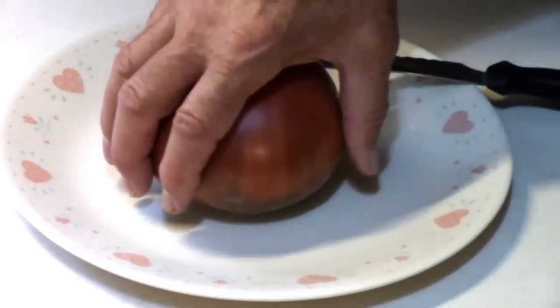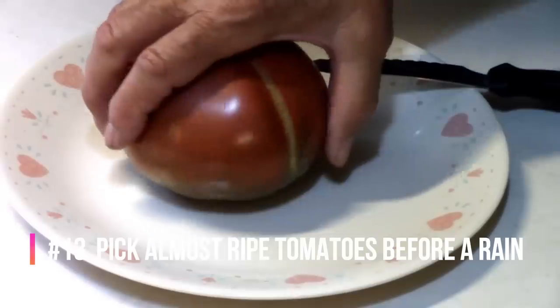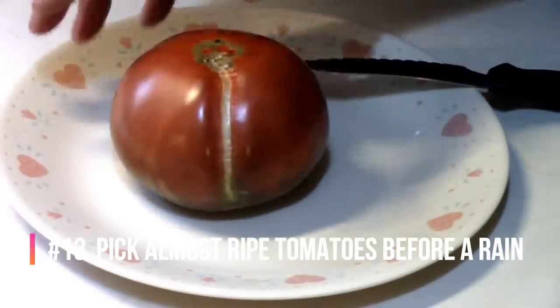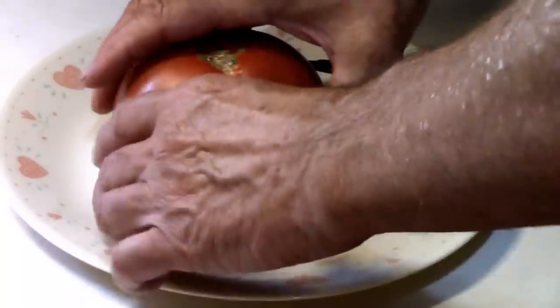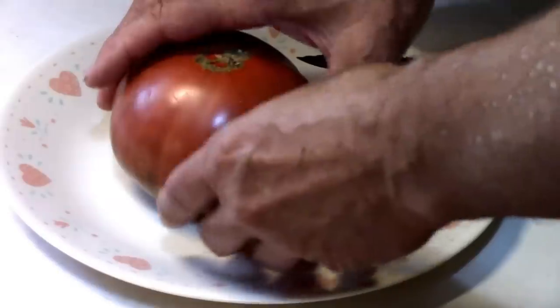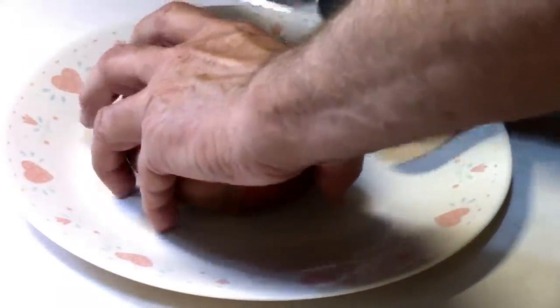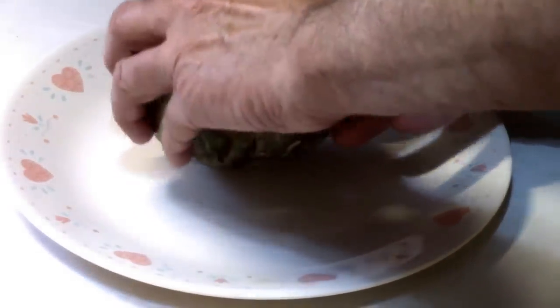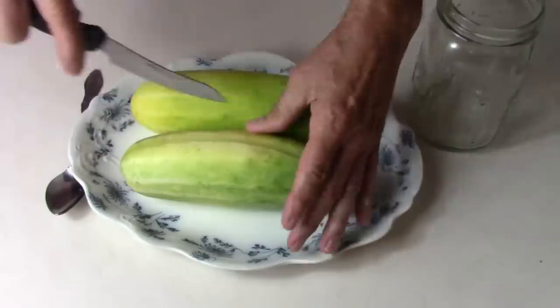Tomatoes split because of uneven watering. You can control the watering that you do, but you can't control Mother Nature. If you know a rainstorm is coming, pick any fruit that is close to being ripe before the rainstorm gets here — that's the easiest way to end up with fewer split tomatoes. If a tomato is only a day or two short of being fully ripe, it will ripen just fine on your countertop.